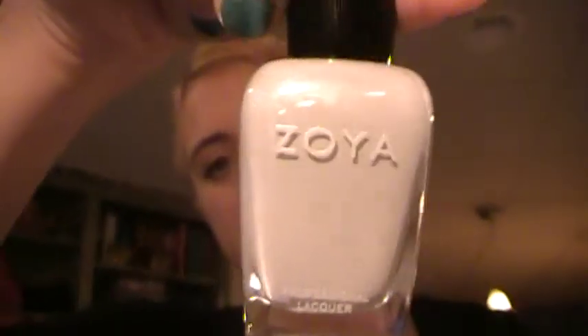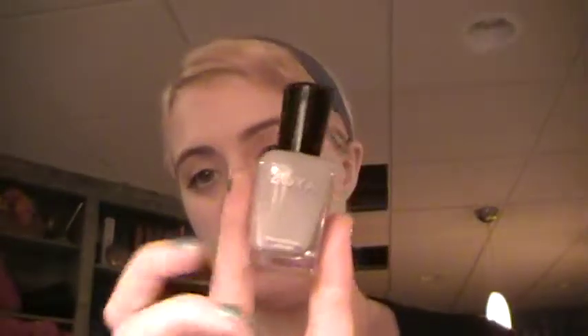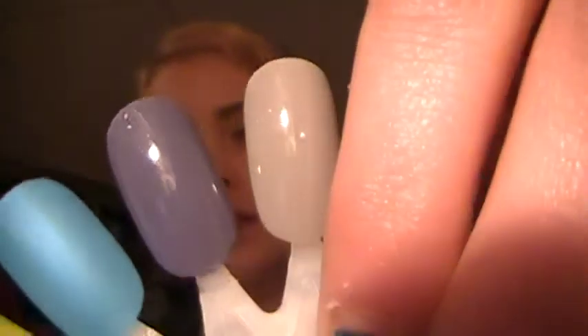The next one that I got that's new — and these are all Zoya nail polishes, by the way — is Dove. In Birchbox I told you guys about the little sample size I got of Caitlyn — the color Caitlyn, which is a darker purple color — and it was in the same collection as this one. I wanted this one but didn't have the money to get it at the time, but I got it for Christmas, so I was actually really excited. It's just a really light gray color. It's really pretty, really simple, and I really like it — it's a very cool undertone.